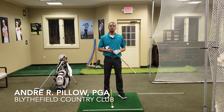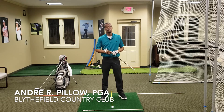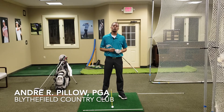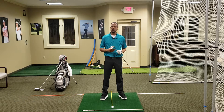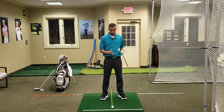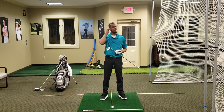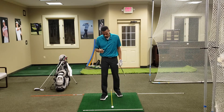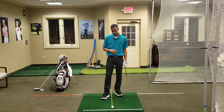How's it going everyone? Andre Pillow, player development professional here at Blyfield Country Club and founder of DNA Golf Instruction. I wanted to talk briefly about ball position and the ins and outs of selecting clubs and where they should be positioned in our stance. I think we've made it more complicated than we need to, but the standards need to be out there and we'll start a good conversation about ball position.